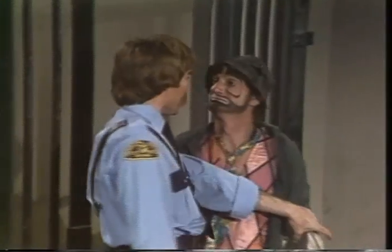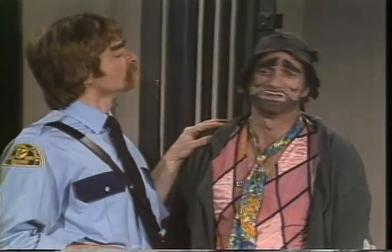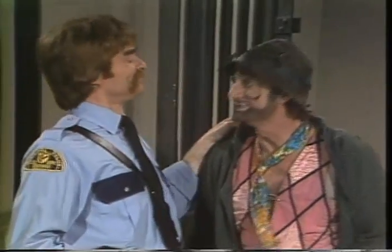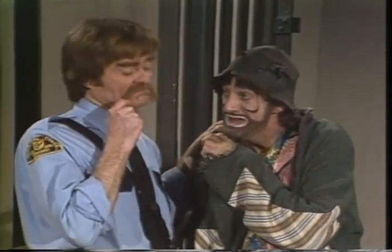Je vous y prends. Vous essayez de vous évader de prison? M'évader de prison? Sortir de la cellule. Je ne veux pas sortir, je veux entrer dans la cellule. Bien sûr, tous les criminels veulent aller en prison. Oui, je veux dormir. Évidemment, tous les criminels aiment dormir en prison. Je ne me laisse pas avoir.